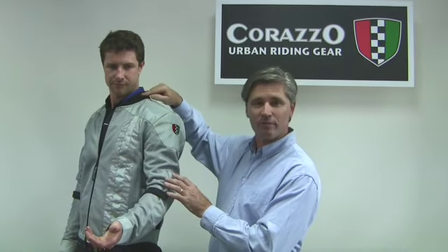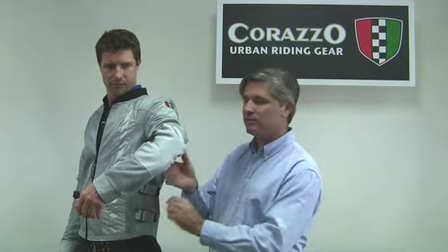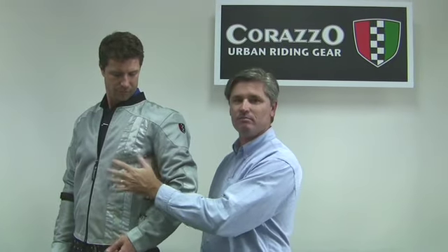As we'd all appreciate from a summer weight jacket, we've got a short mandarin collar, arm, sleeve and waist adjustment, and a fully vented mesh body.